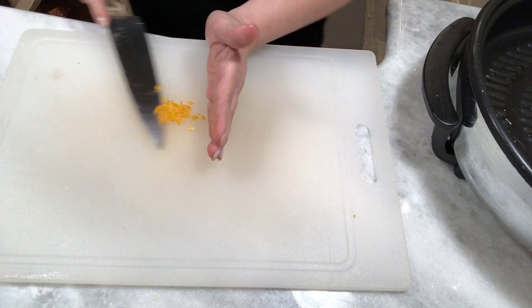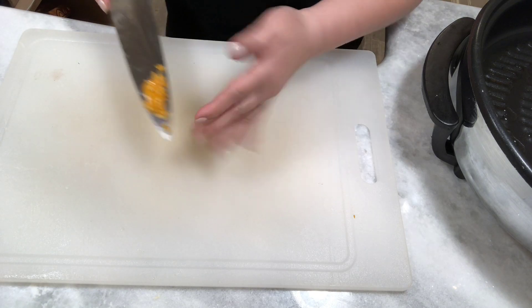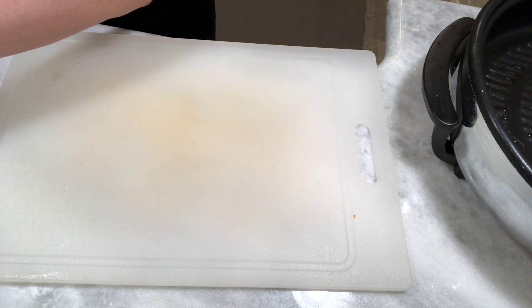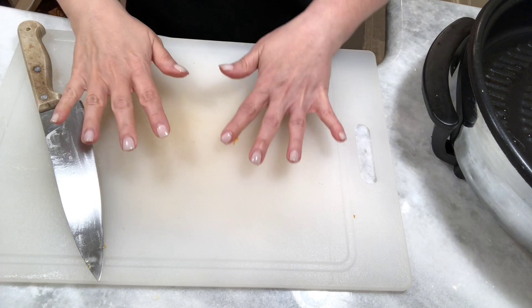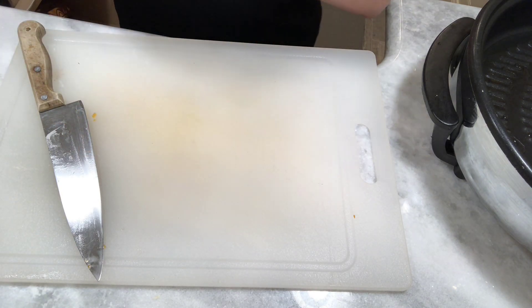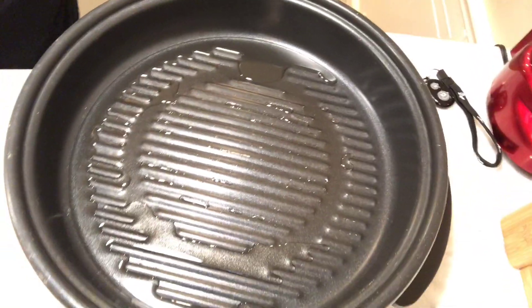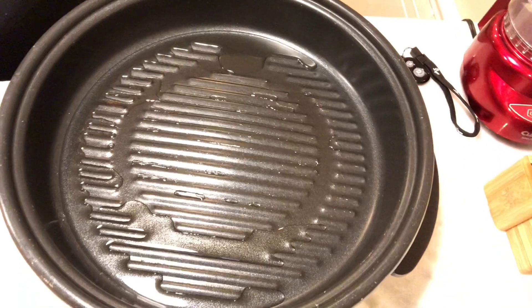I'm going to use those very two small pieces — maybe the equivalent of a teaspoon or a teaspoon and a half — and I'm just going to put them in. Make sure you wash your hands when you're working with hot peppers. This would not be a good time to touch your face, especially your eyes.